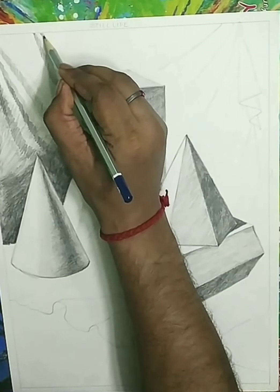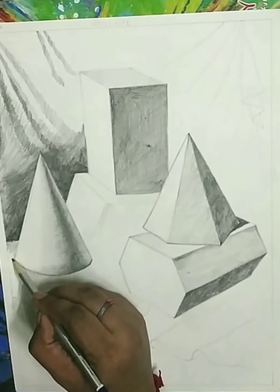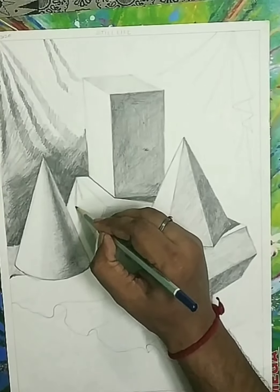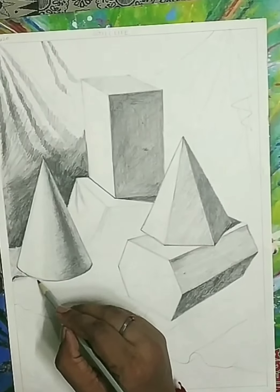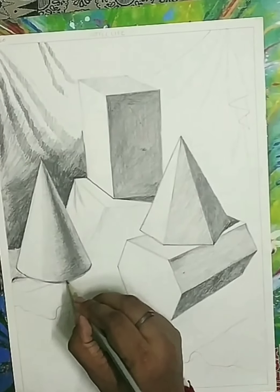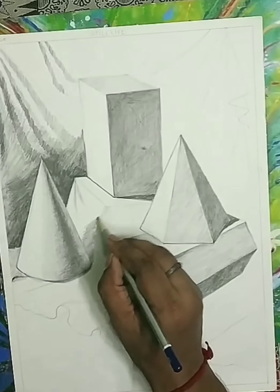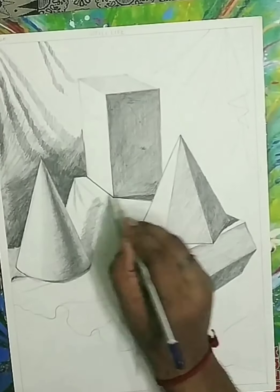Then add some darkness — on the depth we apply 4B and 6B pencil to add more darkness. On the cone also you can see we apply three tones. The same technique we use in the drapery which is on the base part — we apply three tones and also make a shadow. This is the shadow of the cone which is showing on the drapery. You can see how we show the shadow in one direction: first we apply a tone and then look how we show the shadow.